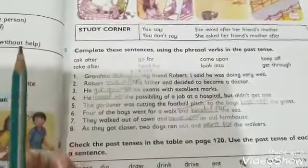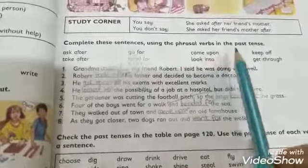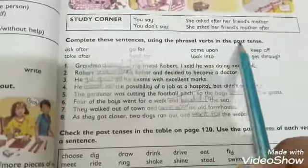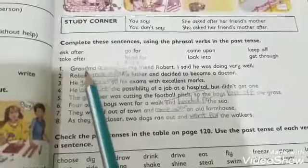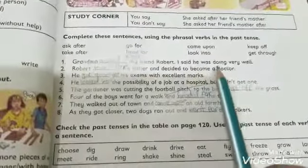Part two: Complete these sentences using the phrasal verbs in the past tense. 'Yeh sab jo words diye gaye hain inko phrasal verbs mein past tense mein use karna hai' — fill in the blanks. Number one: 'Grandma ___ my friend Robert — I said he was doing very well.' Answer: asked after.